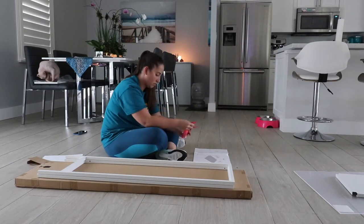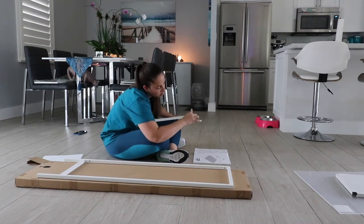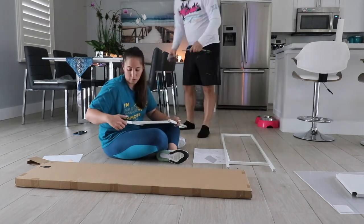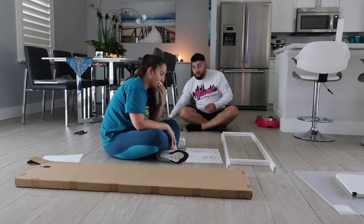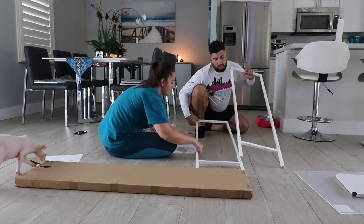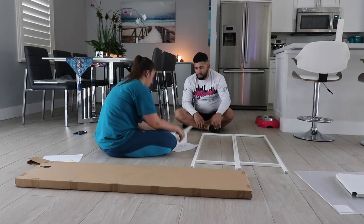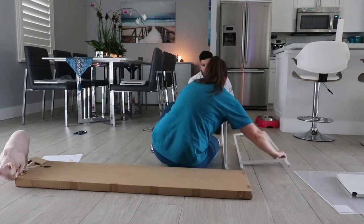First I started to follow the instructions based on the IKEA manual. It said to add these little feet to the bottom of the support beams. I was going to follow the instructions carefully because I really wanted to make sure that where I placed the hole I was drilling for the cables was in the right place — I had seen multiple YouTube videos where they didn't have the hole in the right place and ended up having to wire everything through the front.